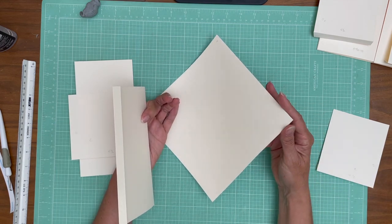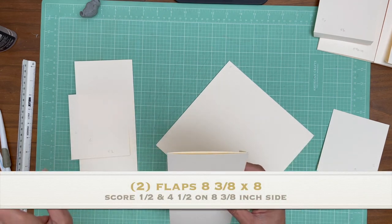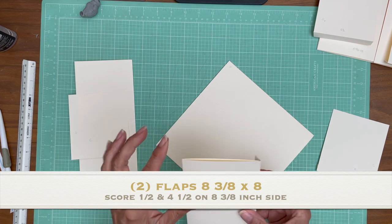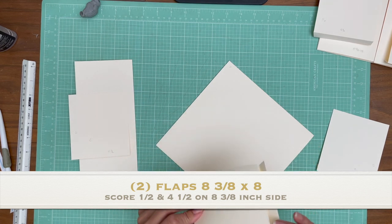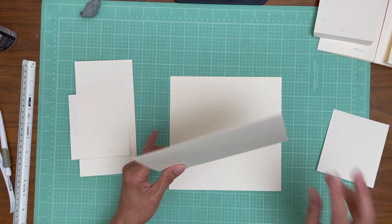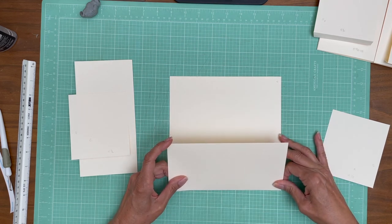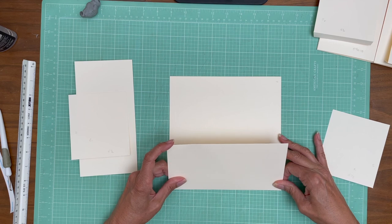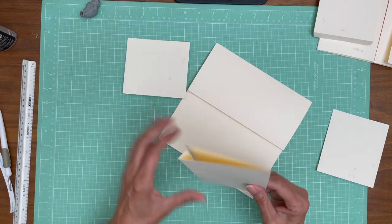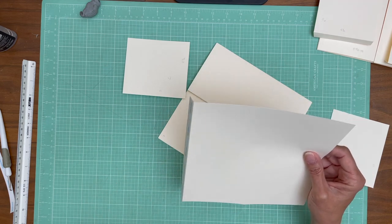On the open edges you're going to add these flats. You're going to score a half inch and four and a half inches and then you're going to fold it in on itself. We're going to add it to the edge, so you'll need two of those - one for the left side, one for the right side. Same thing, eight and three-eighths by eight inches tall. You're going to score a half inch, four and a half inches, fold it in on itself.